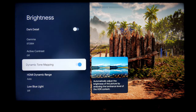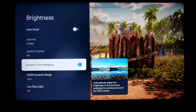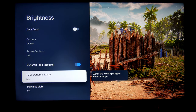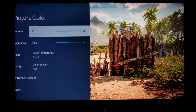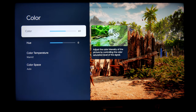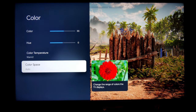Active contrast is turned off. Dynamic tone mapping I have turned on — I feel like the picture has better colors with it on. Dynamic range is set to Automatic and low blue light is turned off. For color, I have it at 55, which I think is well balanced. If you like a little more saturation you can go to 60, but 55 is good for me. Color temperature is set to Warm 2, and color space is Automatic.